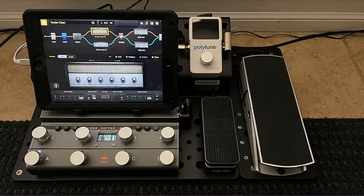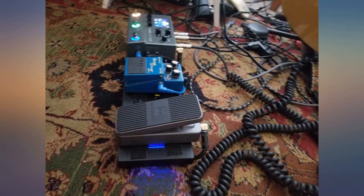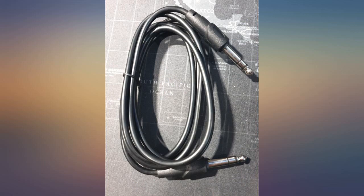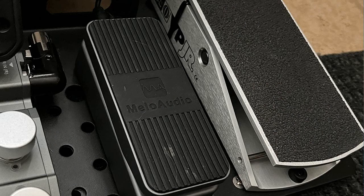I highly recommend this for any keyboard players needing a more portable solution for expression pedals. Best used with a MIDI controller. I have mine set to be an expression pedal into a Mellow Audio TS Mega running into Bias FX2 Mobile on an iPad Air 2. You can see in the images how I have my rig set up. The pedal is very small compared to a standard Ernie Ball VP Jr.